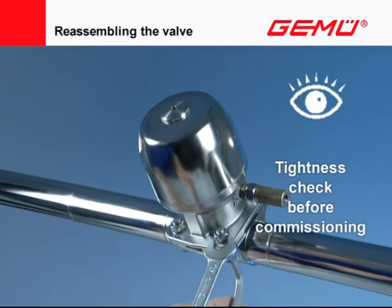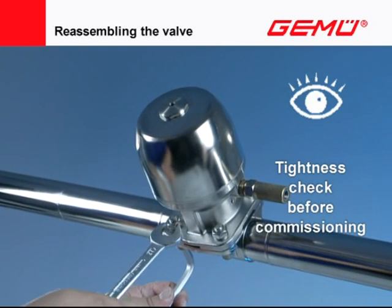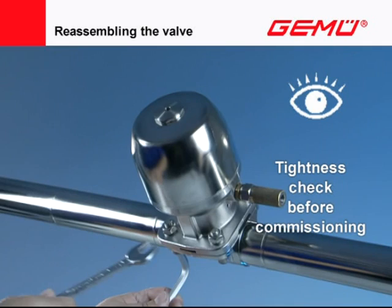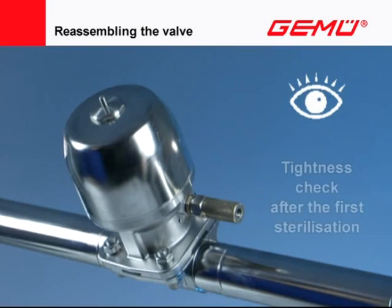Owing to the setting behavior of elastomers, the compression of the shut-off diaphragm must be checked and, if necessary, re-tightened before putting the system into operation. This must also be done after the first sterilization.